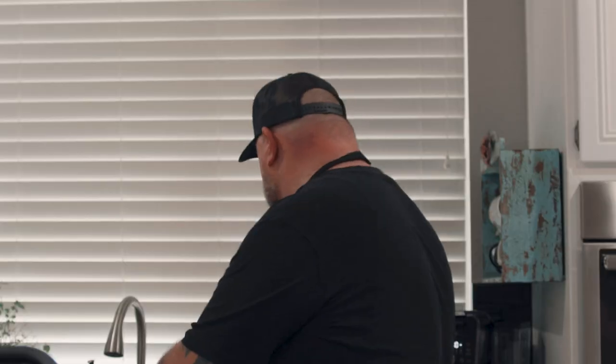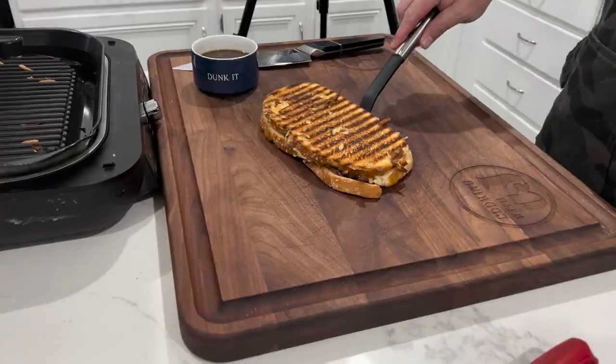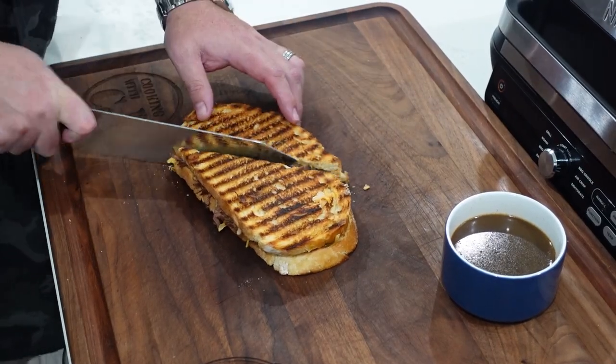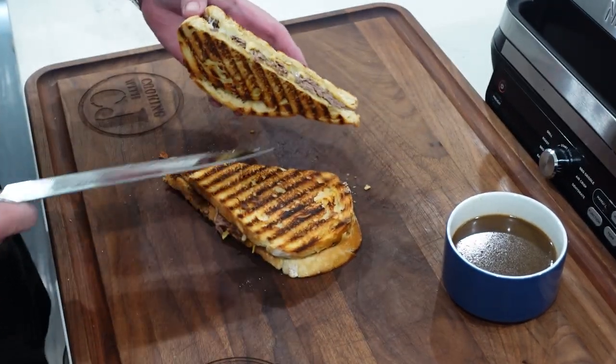We're going to give it a couple more beats and then pull it off. Let's get this bad boy off — looking gorgeous. I'm excited for this one. Short ribs, grilled cheese — what could you possibly want more? Looking nice. We're going to let it set for a little bit. You guys want to give it a cut? We're going to give it a nice diagonal cut. Crispity, crunchity — got the goodness in there. Nice, melty, cheesy goodness. I'm going to take a couple pictures and then we'll give it a bite. Look at the color on it — I mean, seriously.